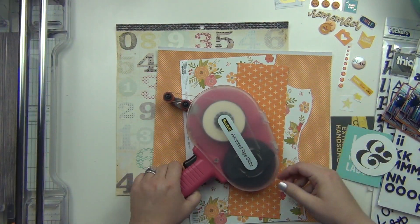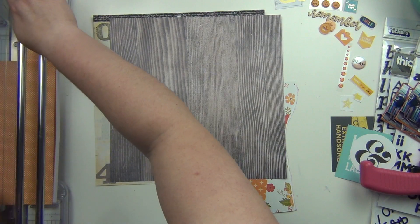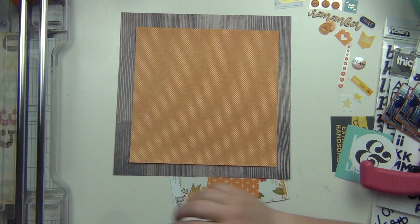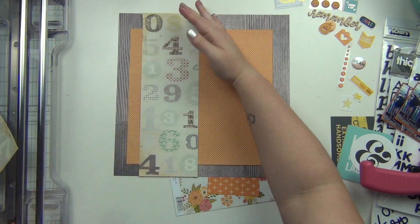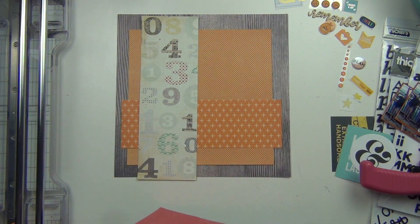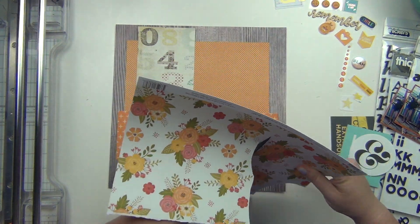I matted them on orange card stock, and I'm using the wood grain as the background because they are actually on a dock on the beach. Everything else I'm just going to cut down. I cut down that orange polka dot paper to about a 10-inch square, and then just cut a strip of that number paper. And that orange paper with the plus signs on it was just a scrap that I grabbed and I used the whole thing.